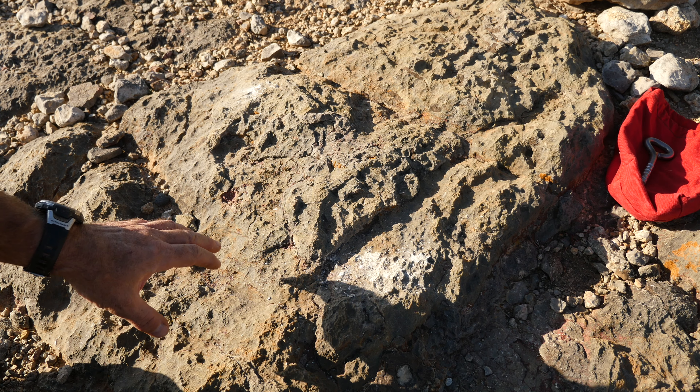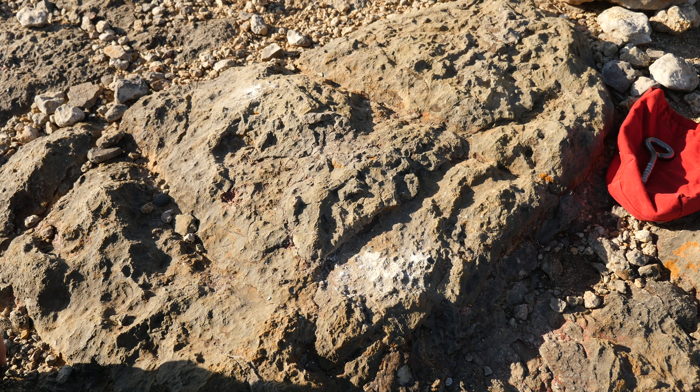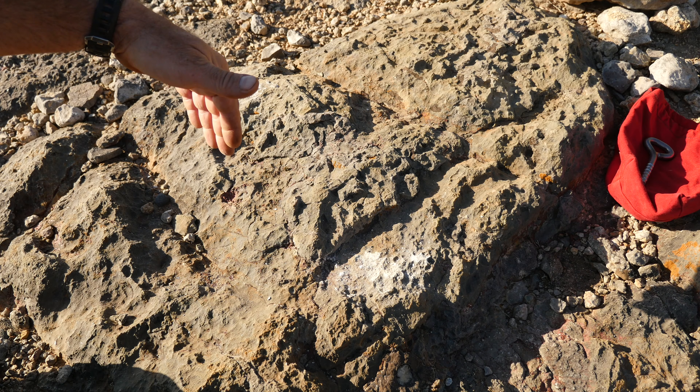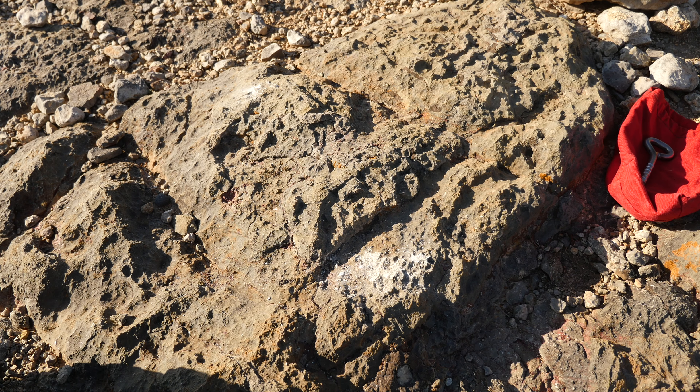For the fixed glue-in, this part of the bolt is 10 millimeters in diameter, so what we want to do is drill a slightly oversized hole. We're going to use a half-inch drill bit to make a half-inch diameter hole that'll be slightly deeper than the depth of the shaft of the bolt, and that'll allow enough room for the resin to completely encase the bolt.